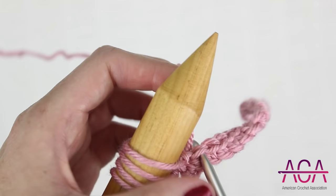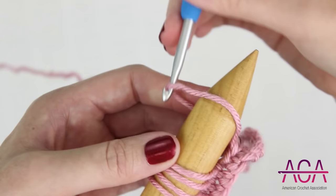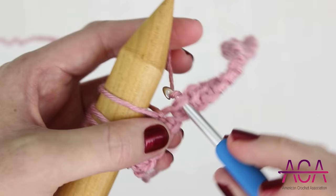Insert your hook into the next stitch, yarn over, and draw up a loop. Put that on the end of the needle, remove your hook, and tighten the loop as needed. And now we're going to continue working like this until we reach the end of the row.